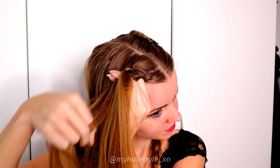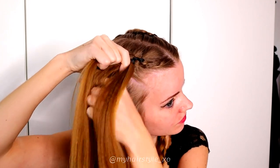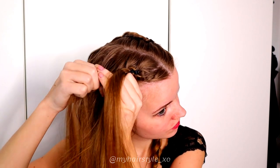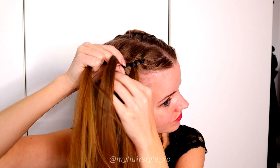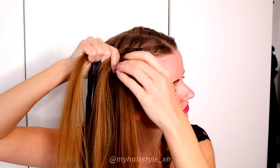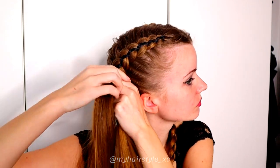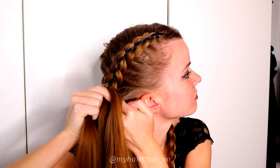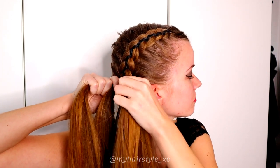From the side, under, add hair, over and under the ribbons. From the side, under, add hair, under and over and under, add hair, over and under. Keep on repeating.